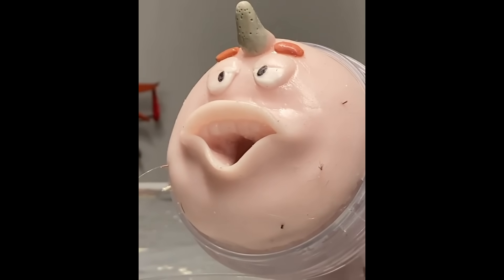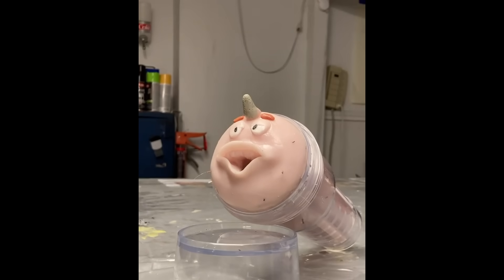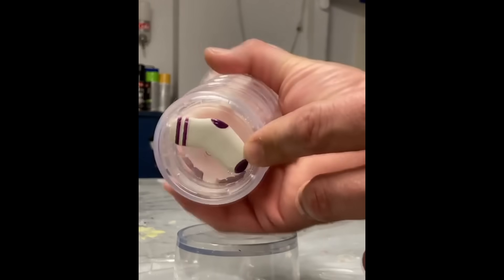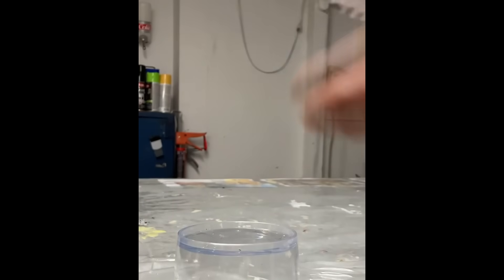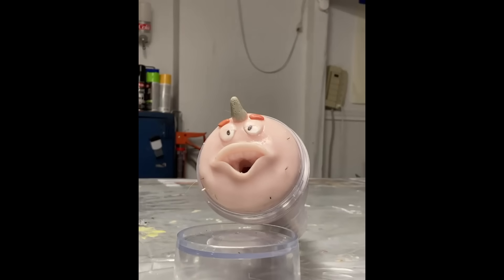Oh, look who it is — if it isn't the one, the only Mr. George Sanderson in the house! Wow. Very hard to find unit. This is the Sterile Sanderson — extremely hard to find. But this is what makes it so crazy: you never see him with that unless he's about to get sterilized.